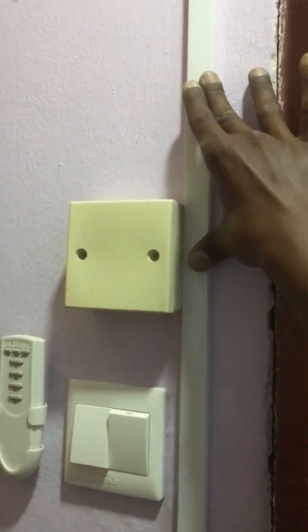To start, I'm using half-inch wiring casing to run the wires on the wall. I use strong double-sided tape to stick the wiring casing on the wall, and it will stick like glue, as you can see here.